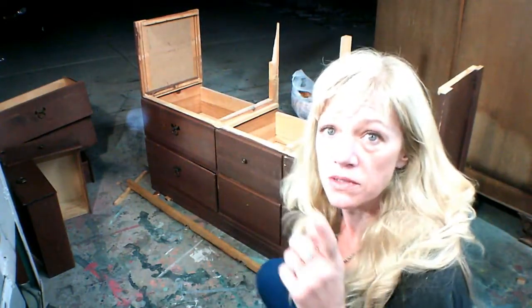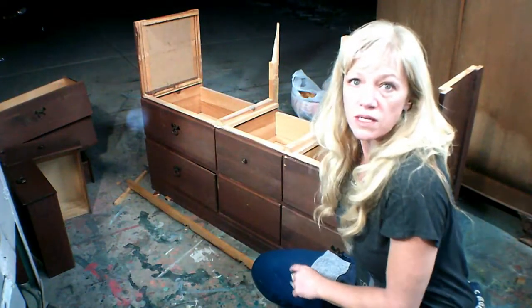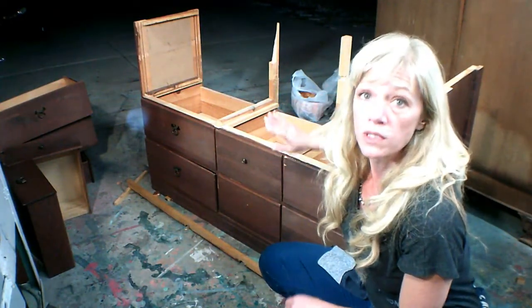I decided that we don't want these — we don't want these. So we're going to get rid of those now and we're going to cut them off.